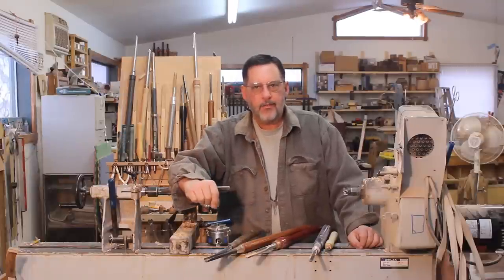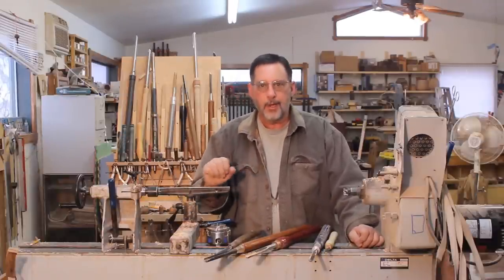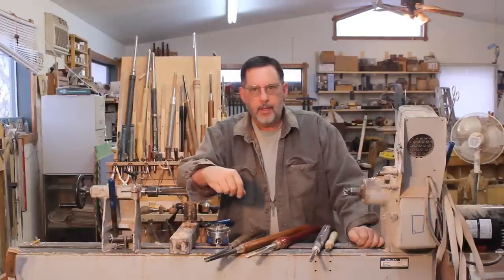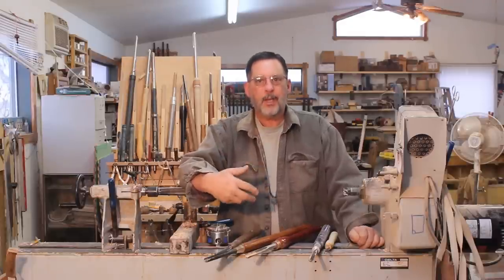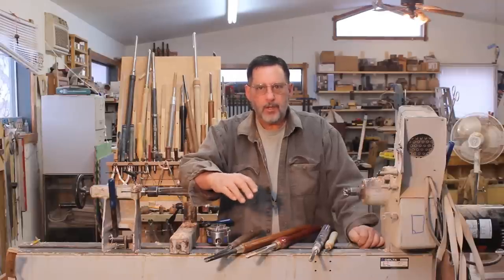Good morning. In this video I'm going to talk about safety relating to turning a spindle on the lathe. Recently there's been some YouTube videos and some videos on Facebook depicting injuries and accidents that have happened when turning a spindle.